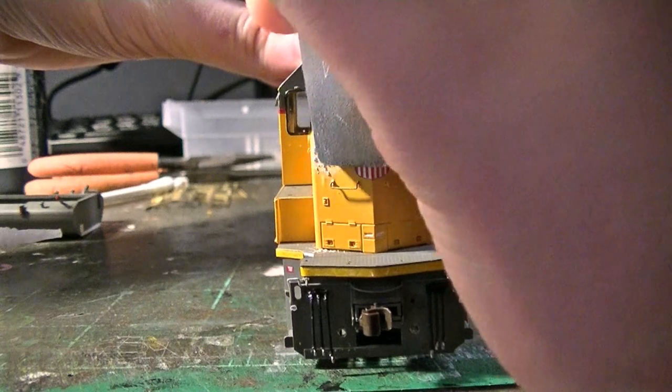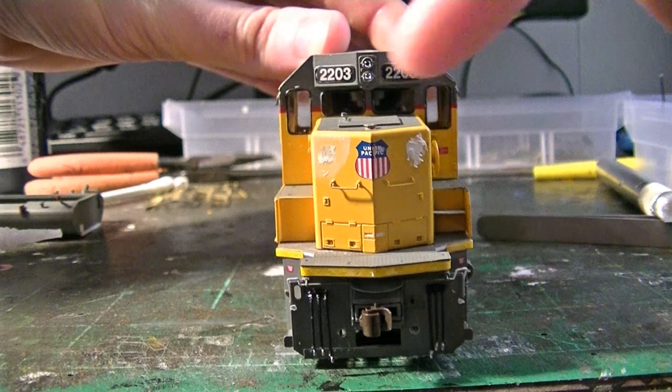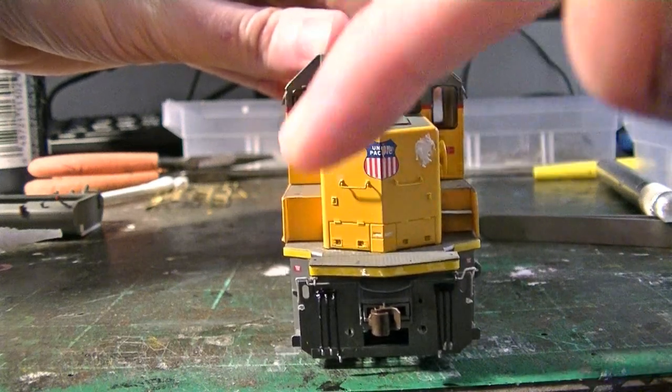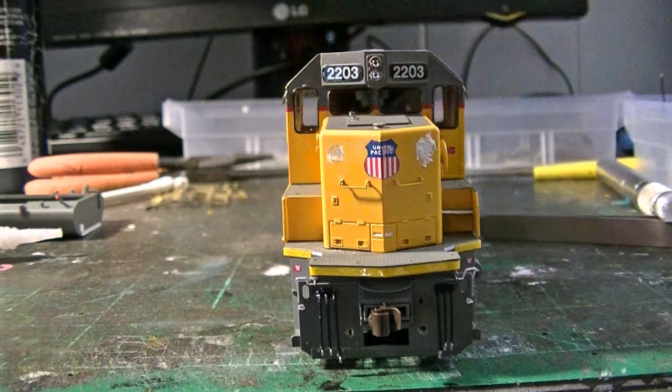I'll just go over it. You can see it takes the majority of that putty off, but what happens is it fills in all those cracks — it's really nice. I'll go ahead and repeat this with this side here.